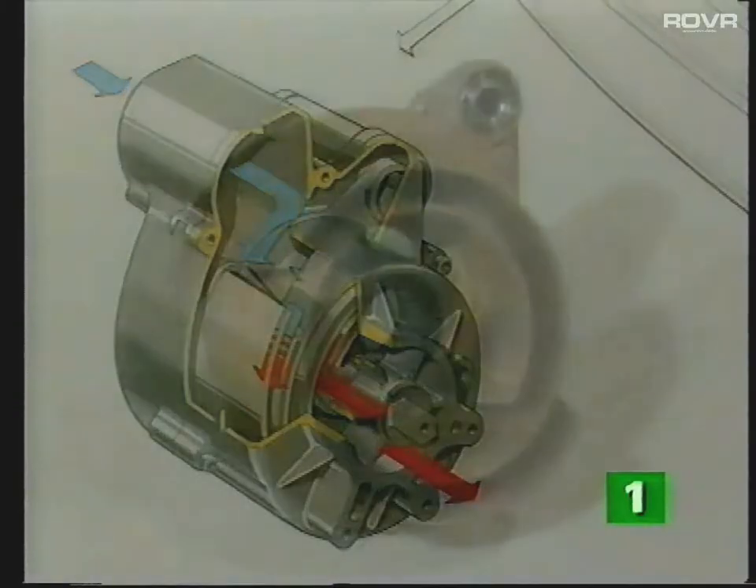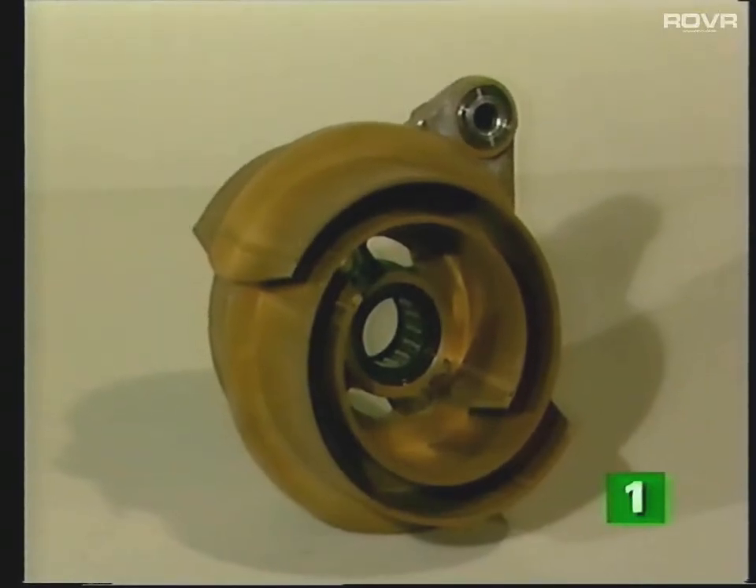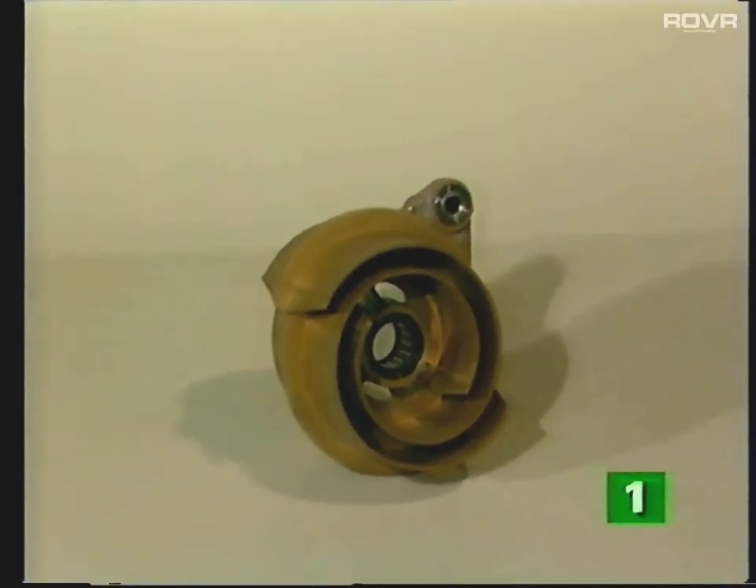The name comes from the spiral-shaped main component — the displacer — which resembles the letter G. The width of each G-shaped spiral is 60mm, hence the name G60.